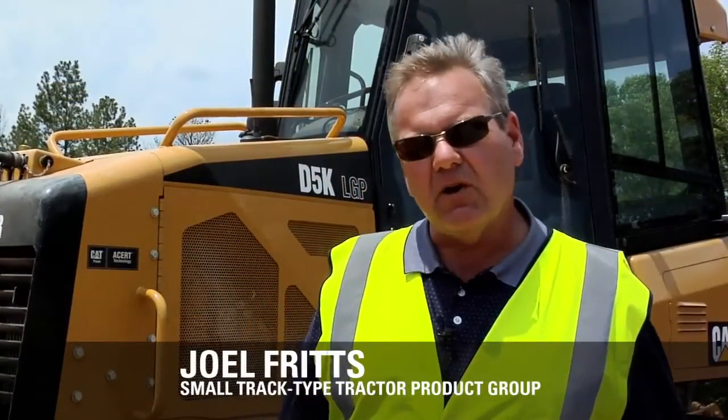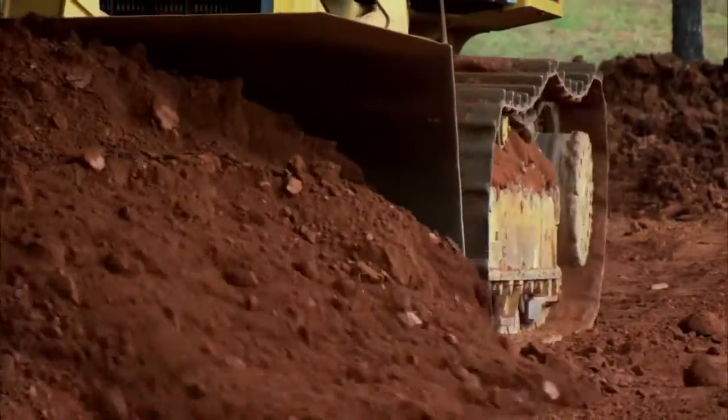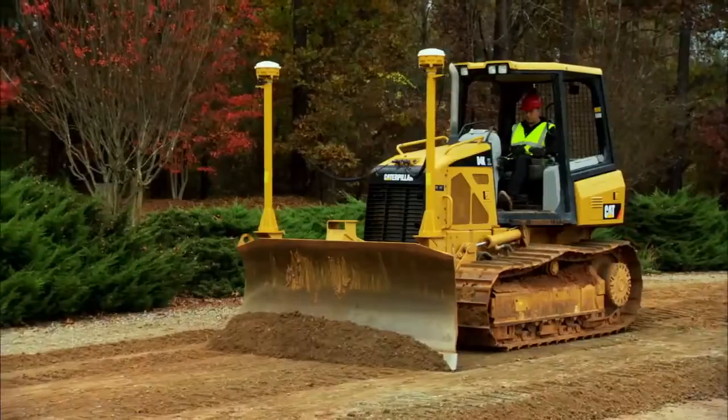I'm Joel Fritz with Caterpillar Small Tracktype Tractor Product Group. Today I'd like to introduce you to the D5K. The D5K is offered in the XL or LGP undercarriage configuration. The XL is offered with 20-inch shoes and the LGP is offered with 26-inch wide shoes. This model is ideal for heavy dozing, spreading truck dirt, and also finish grading. The D5K is part of the K family which includes the D3K, D4K, and also the D6K. Let's take a look at some of the features on the D5K today.